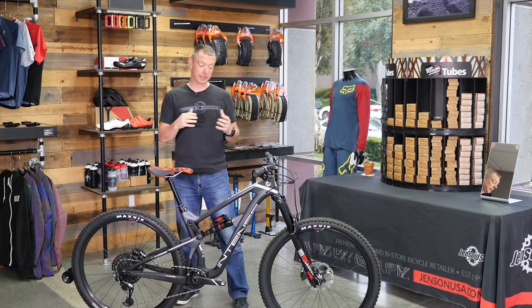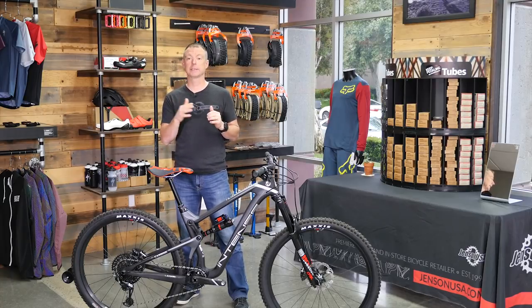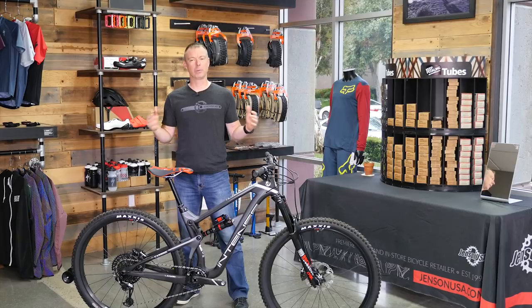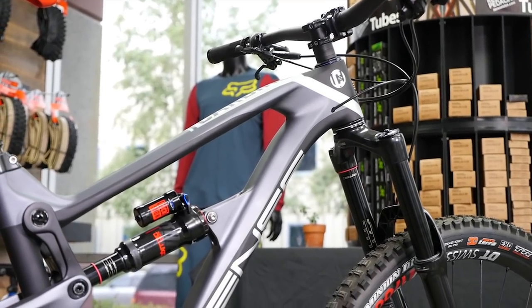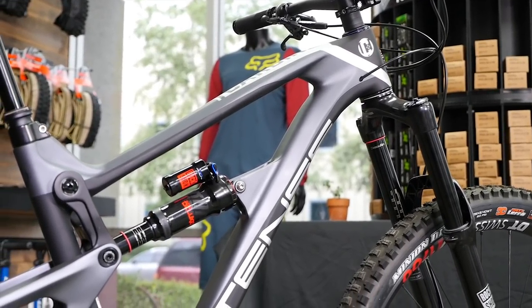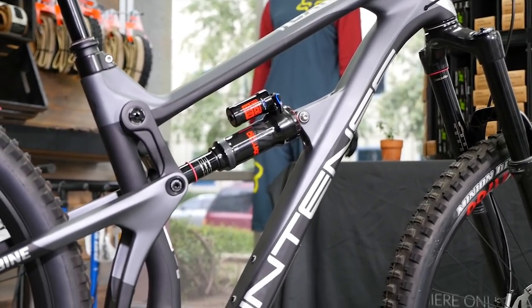The biggest surprise for me was climbing — on tight, uphill switchbacks — where I would think that really long wheelbase may be a big detraction. I really didn't notice it; it still handled really well. For sure, it descends great — that's really where it shines and where it's in its element. It has a 65.5 degree head tube angle, so there's a lot of capability there.